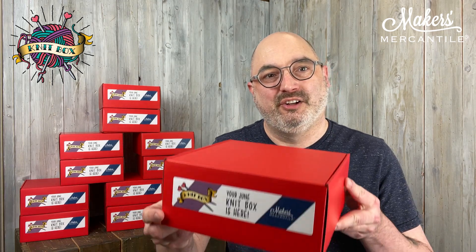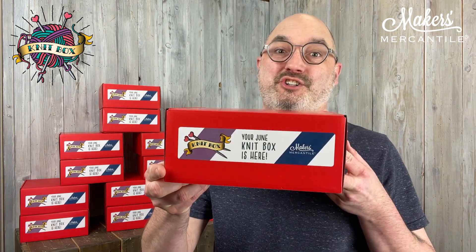Hi everyone, my name is Kyle. I'm here with Makers Mercantile and it is time to reveal what's inside our June Knit Box. We're excited about this one — it's one we've been working on really hard, so I'm going to open this up and give you an idea of what's inside.